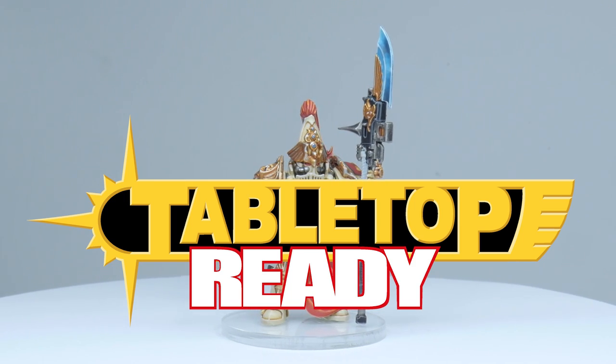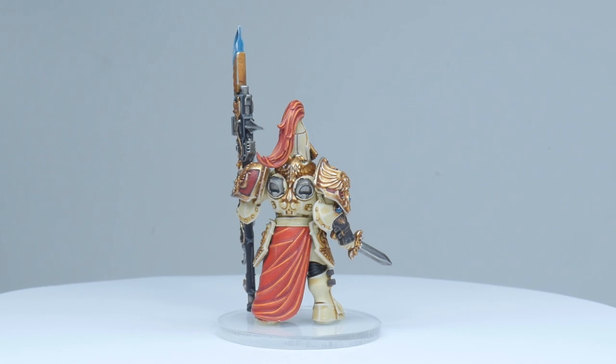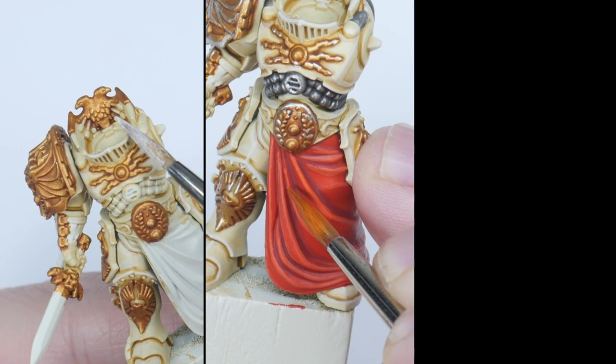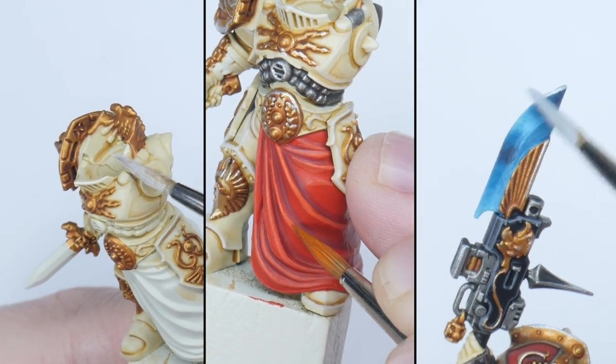Welcome to Tabletop Ready, my name's Michael and in this video I'm going to show you how you can paint the Custodes of the Solar Watch. I'm going to show you step by step how to paint their armour and robes, but I also want to show you how to paint their power weapons as well.